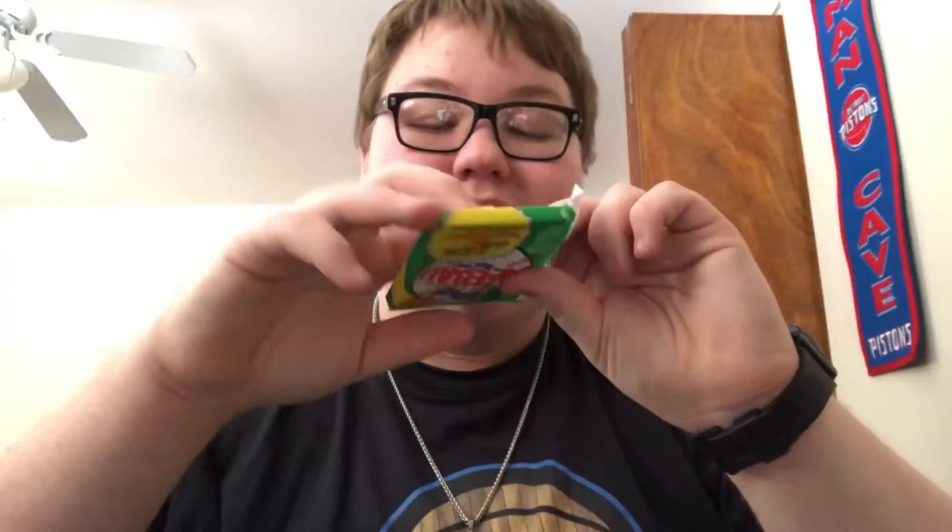We got an '88, a 1990 pack, and a 1988 — we should start with 1987. I'm gonna have to probably keep one of these just so I can feel the wax packs. These are old, boys — never been opened. I haven't seen this gum since... 1987 gum!